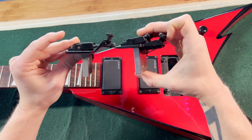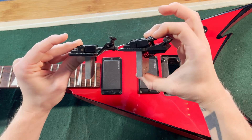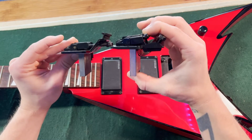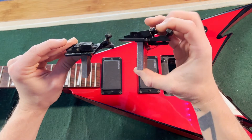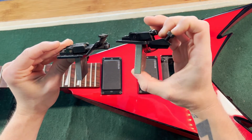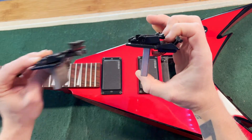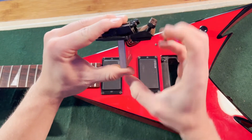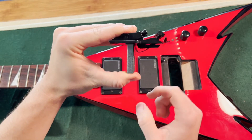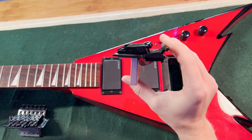On the Pro Series, these bolts here are up at an angle instead of horizontal, and underneath the fine tuners back here. The Pro Series also has all of these metal springs here. See how they stick out a lot further at the bottom?